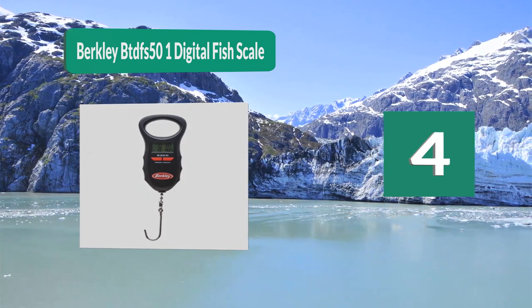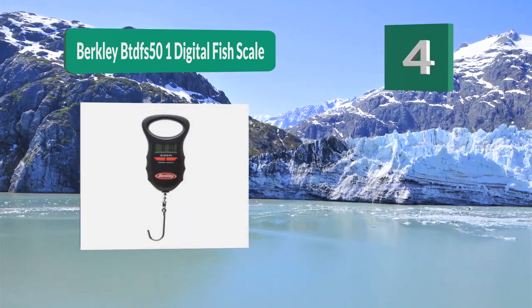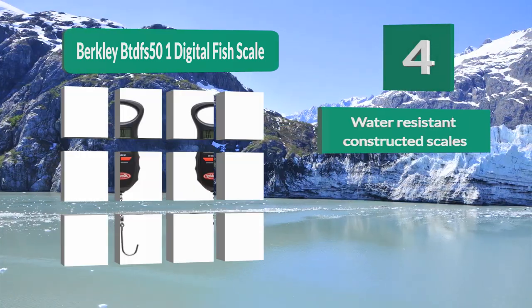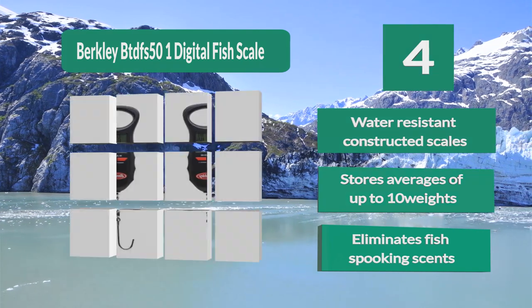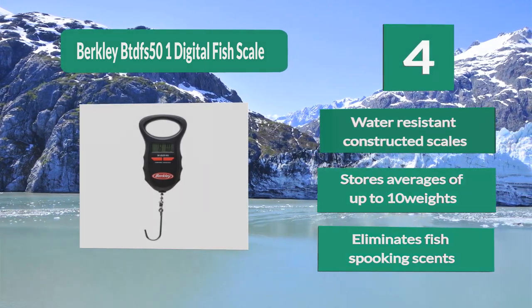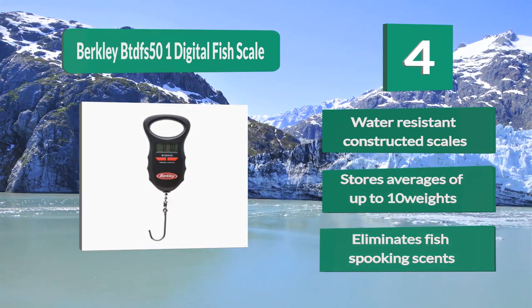Number 4: Berkeley BT DFS 51 Digital Fish Scale. Write it down, especially if it's needed — most fish scales have no memory. The Berkeley BT DFS 51 digital fish scale has an auto-save function that stores weight automatically. It is water resistant, stores averages of up to 10 weights, and eliminates fish-spooking sensitivity.